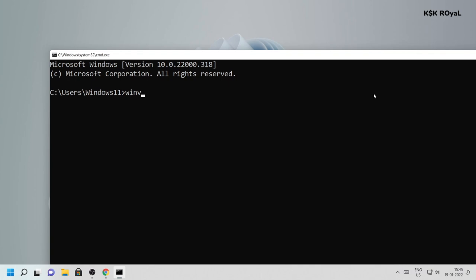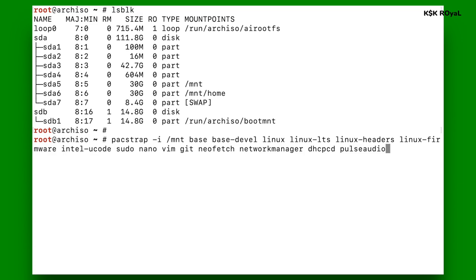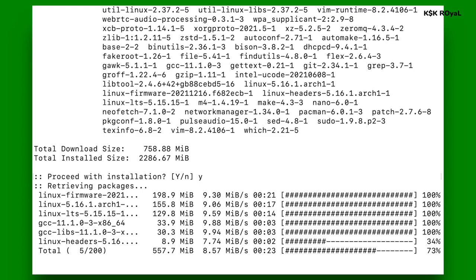Hey, what's up guys, KSK here. Welcome back to another video. In this video I will show you how to dual boot Arch Linux with Windows 11 or Windows 10. This guide is one of the safest ways to set up a dual boot on any computer without any data loss. At the end of this video I will also show you how to remove Arch Linux safely from the dual boot.